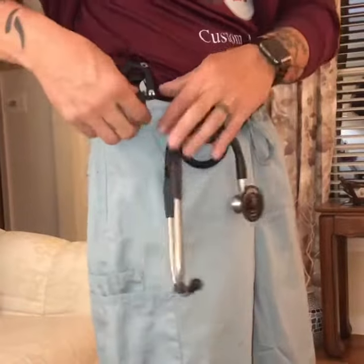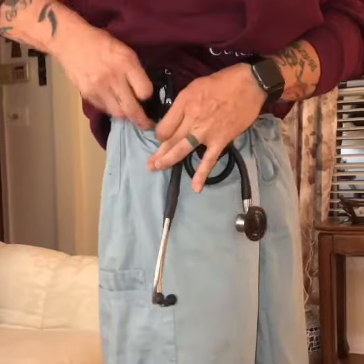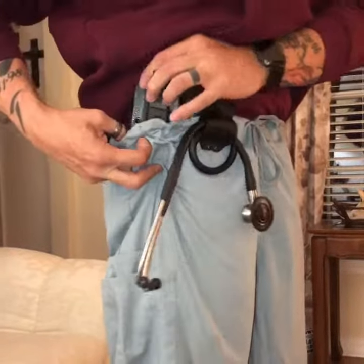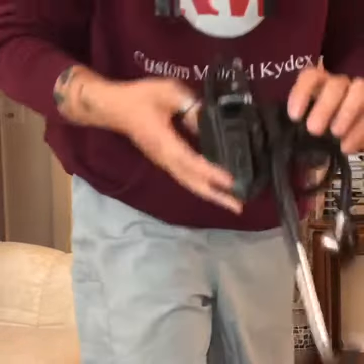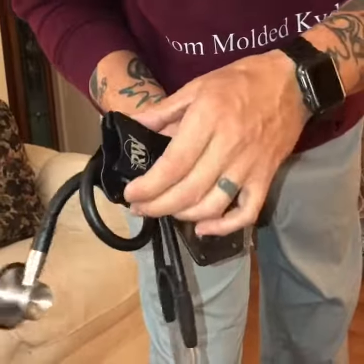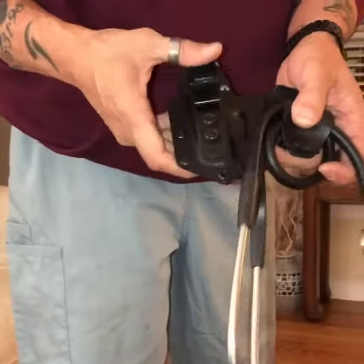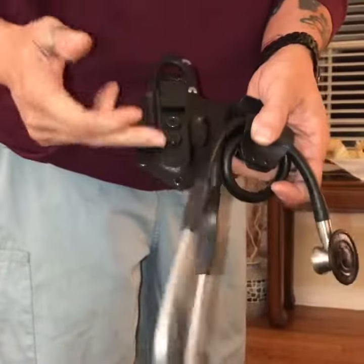The whole thing is held together with your Ulti-clip here — clips on there, and then the clip back here. That way you've got your stethoscope clip on the outside and your trauma shears, or flashlight, or whatever you want on the inside.